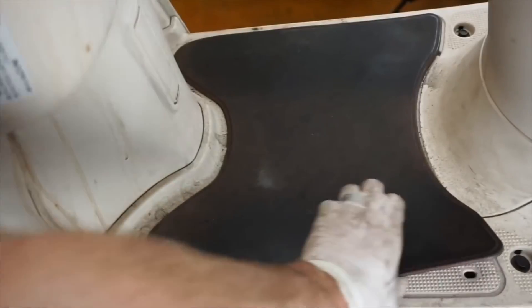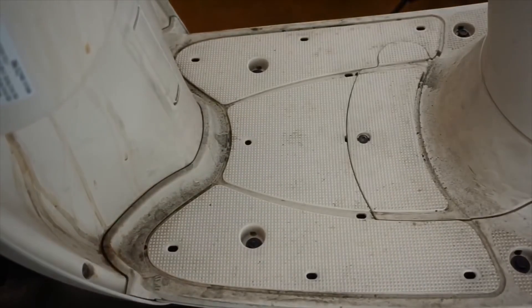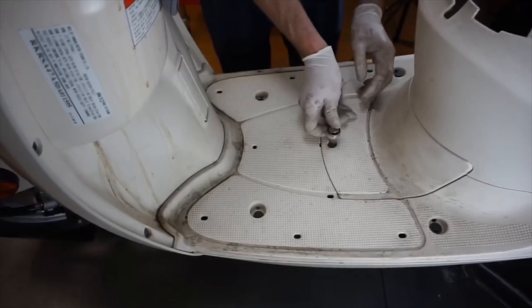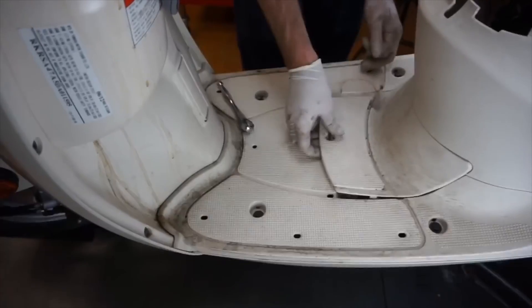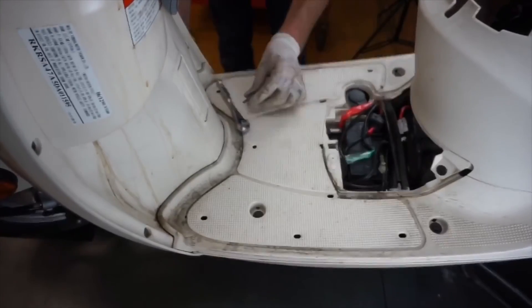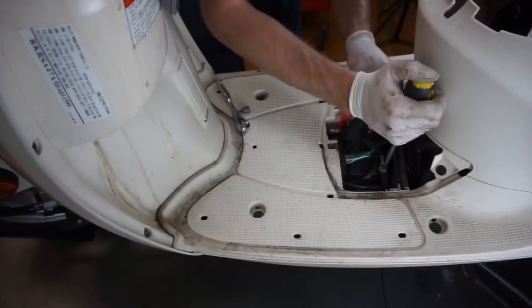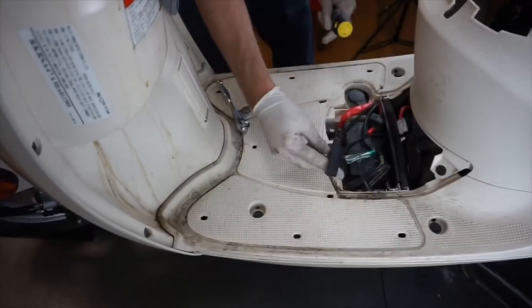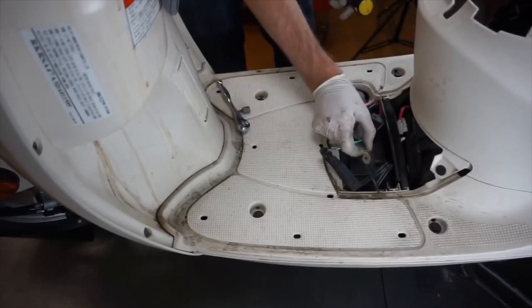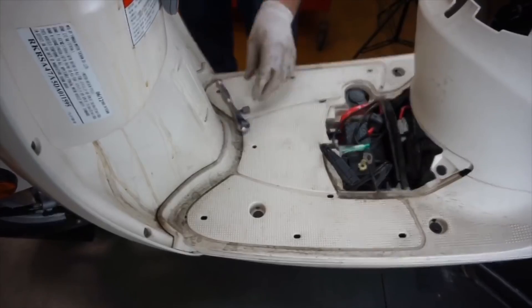The very first thing we need to do before we do anything is remove the battery. So this is the floorboard — I'm just going to remove this mat. Next we'll loosen this screw. This is a Torx bit, a T25. I'm just going to loosen that, then I can pop that up. All I really need to do is loosen the negative ground cable. Basically the battery's not going to get any juice with one side disconnected. This is just a trickle charger — aftermarket, yours probably won't have that, but it's always a good idea. So now that I have that disconnected, there's no juice going to anything on the whole scooter.